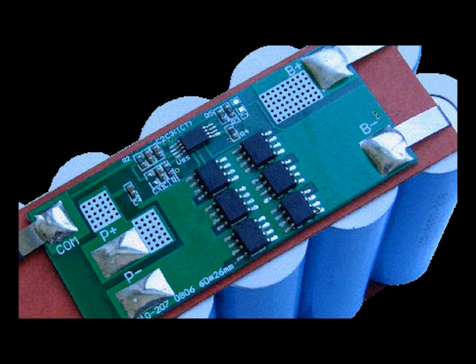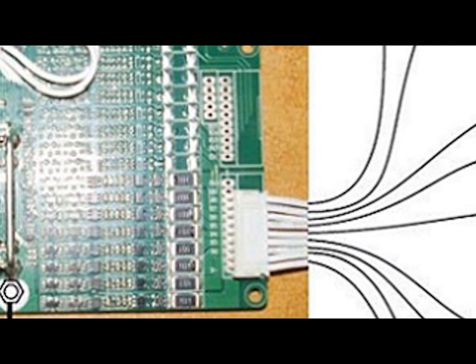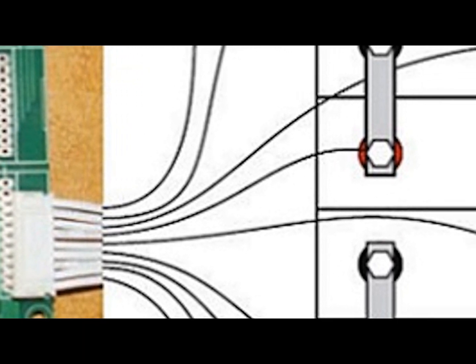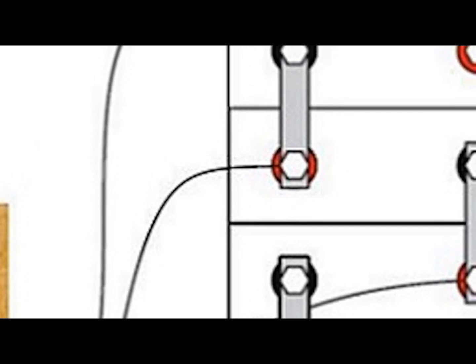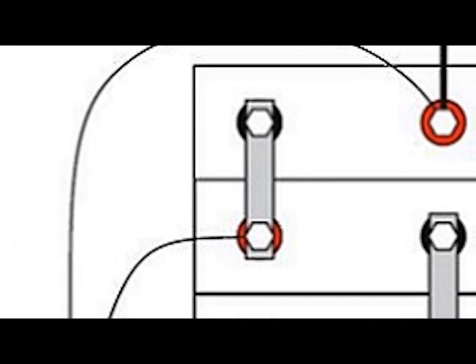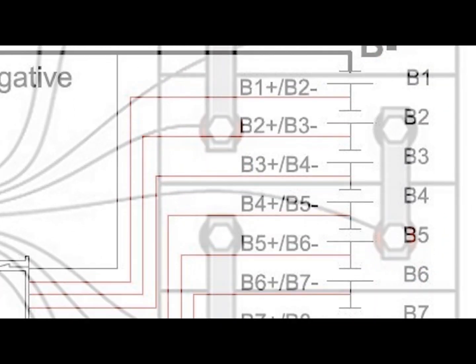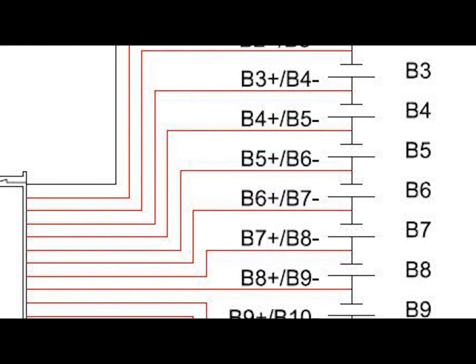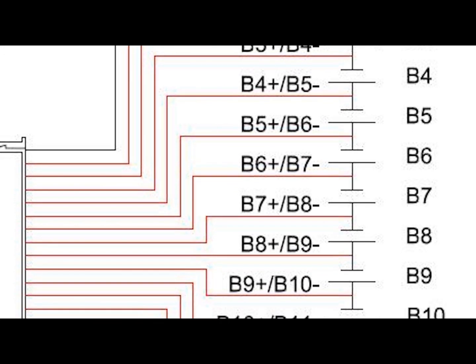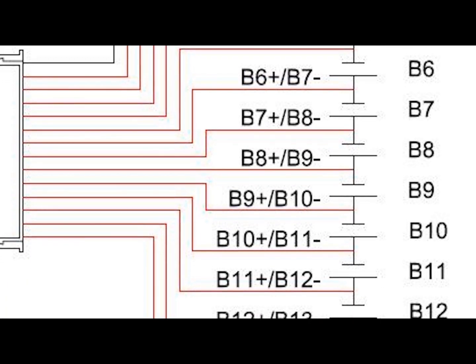Inside your battery, you'll find a battery management system, or BMS. The BMS is an electronic system that manages your rechargeable battery by protecting the battery from operating outside its safe operating area, monitoring its state, calculating secondary data, reporting that data, controlling its environment, authenticating it, and balancing it. In order to maximize the battery's capacity and prevent localized undercharging or overcharging, the BMS actively ensures that all the cells that compose the battery are kept at the same voltage or state of charge through balancing.